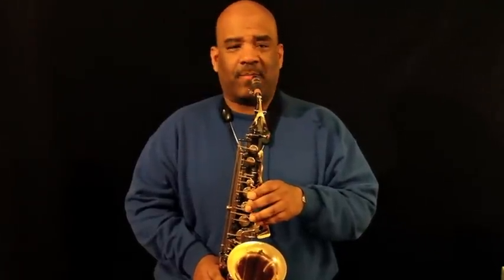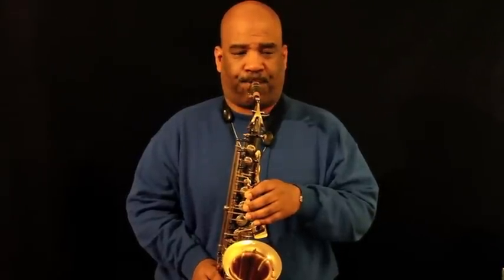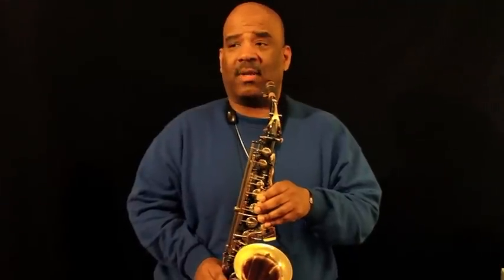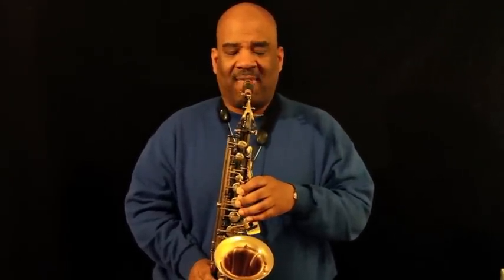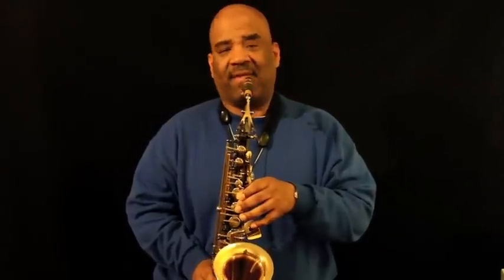I warm up from the middle of the horn up and down. I don't really care about the pitch or whether I'm flat or sharp — I just want air through the horn so I can warm up as quickly as possible. I investigate each note. Also, I'm licking my reed the whole time, trying to get it as wet and moist as possible.